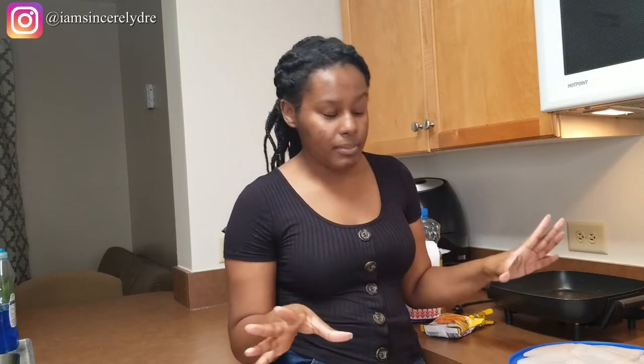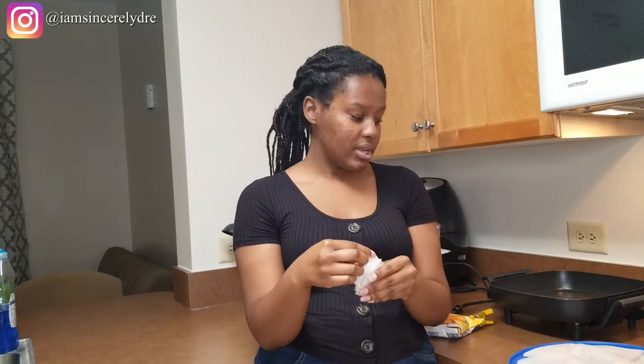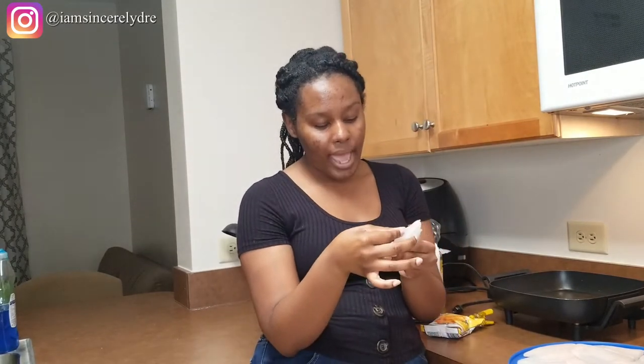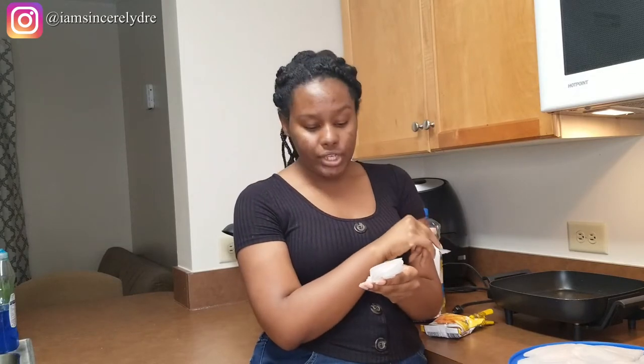You actually don't need much for this recipe at all. You're going to need your fish — for this recipe I use pasta fish and we usually get it from the farmer's market. The one I got was $3.99 per pound and I was able to get about six pieces of fish for $7.